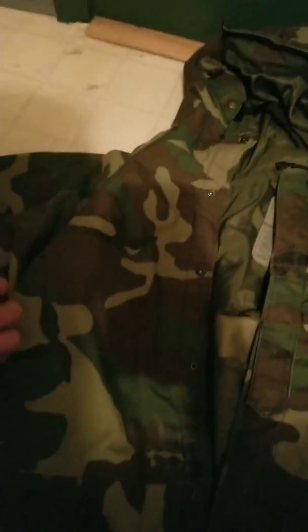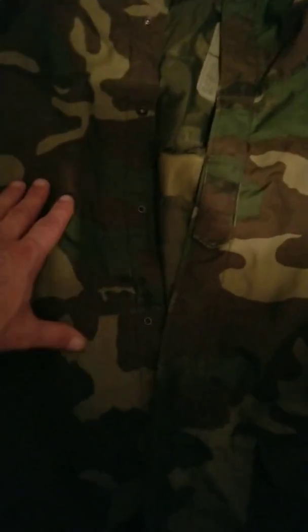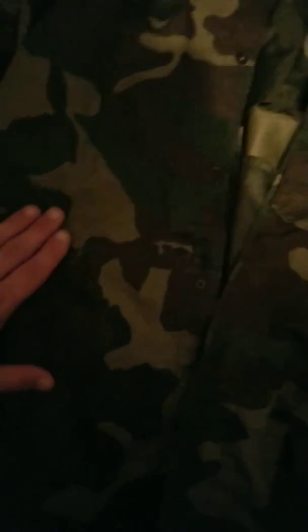There's a couple little things on it that aren't right, but it's better than ordering them online because at least you can go into the store and pick the best one. All the zippers work on this one. The one pit zip is a little bit stiff. There's no holes in the Gore-Tex at all. The only other problem is that the blacks are either sun bleached or just worn out from use.